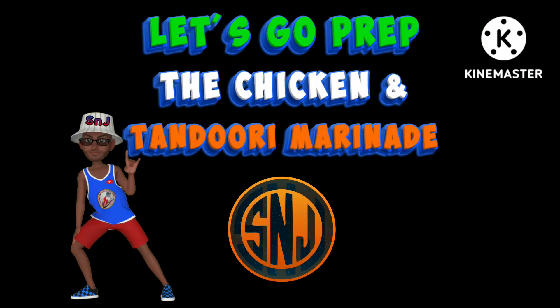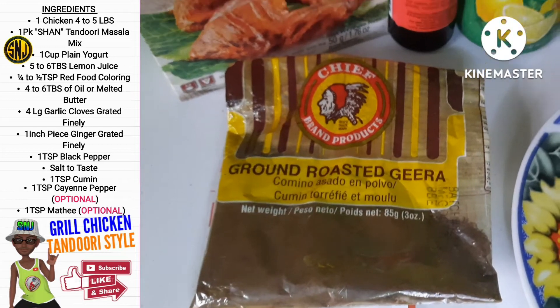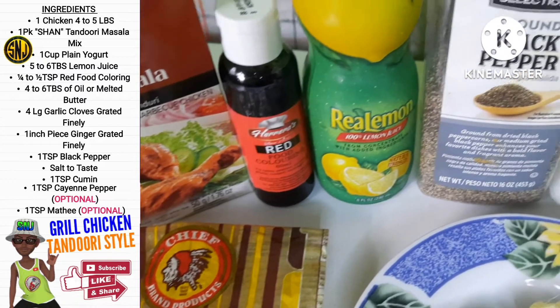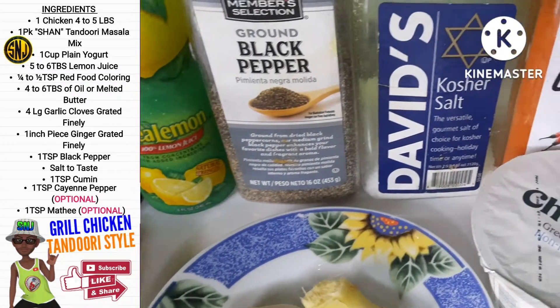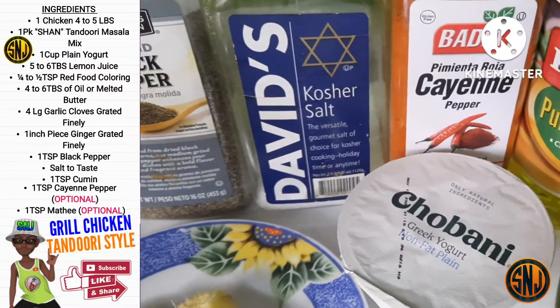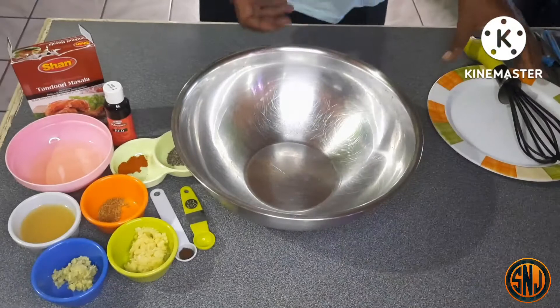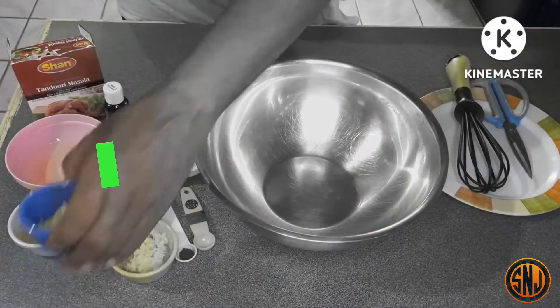Let's go prep our chicken tandoori style. Here are our ingredients: one chicken, four to five pounds; one pack of Shan tandoori masala mix; yogurt; lemon juice; red food coloring; oil or melted butter; garlic; ginger; black pepper; salt; cumin; cayenne pepper; and methi.